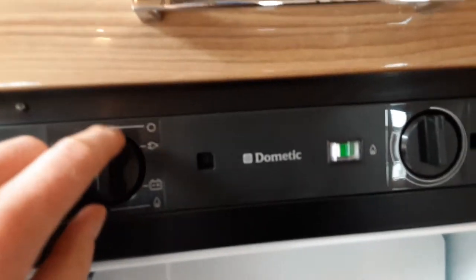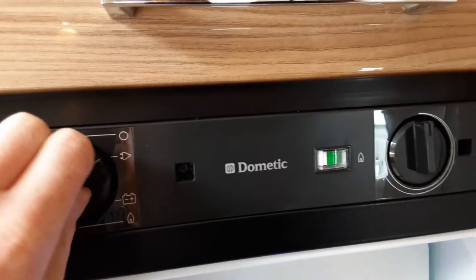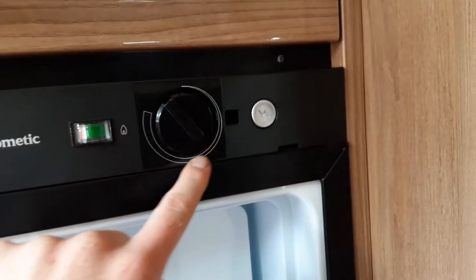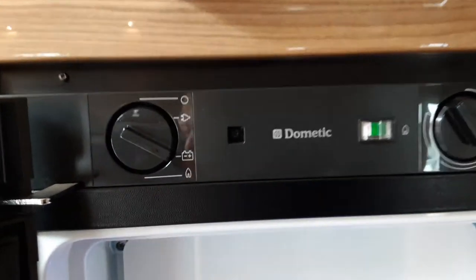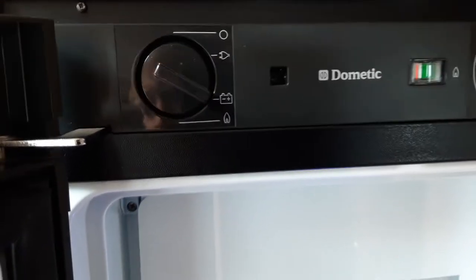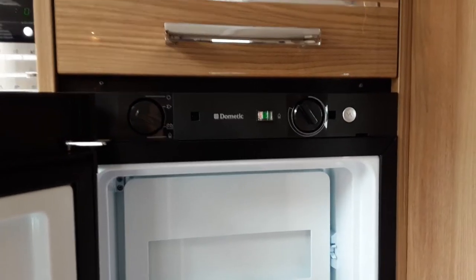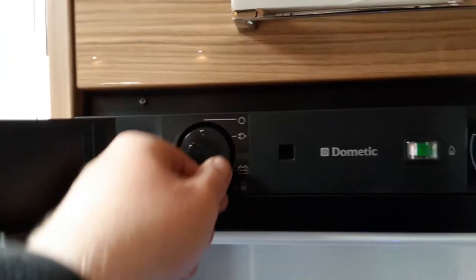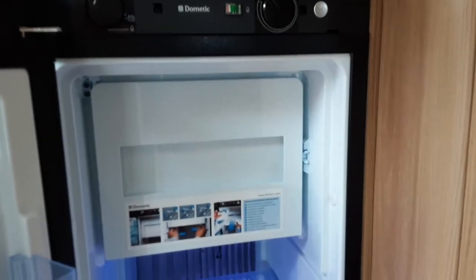The fridge is very simple to use. On the left-hand side you have a control to choose whether you're using mains power, 12-volt, or gas as a power source. On 240-volt, spin it around to the plug symbol and control the temperature on the dial on the right-hand side — as the line gets thicker the fridge gets colder. The 12-volt mode draws from the car you're towing with, not the 12-volt battery on board the van. So when you connect to the car and want to get the beers cold before you get to site, turn it to the battery symbol.